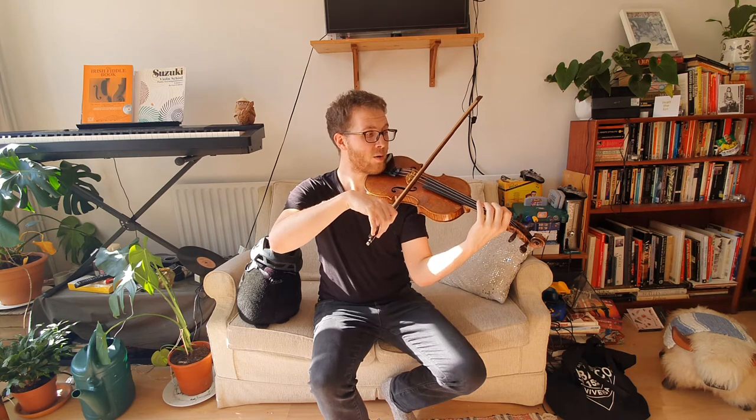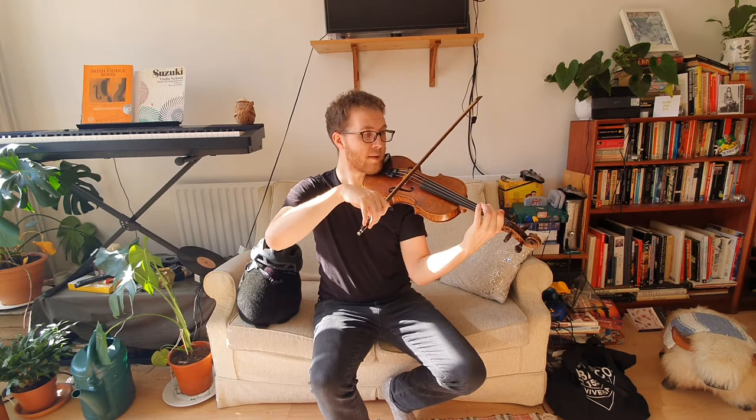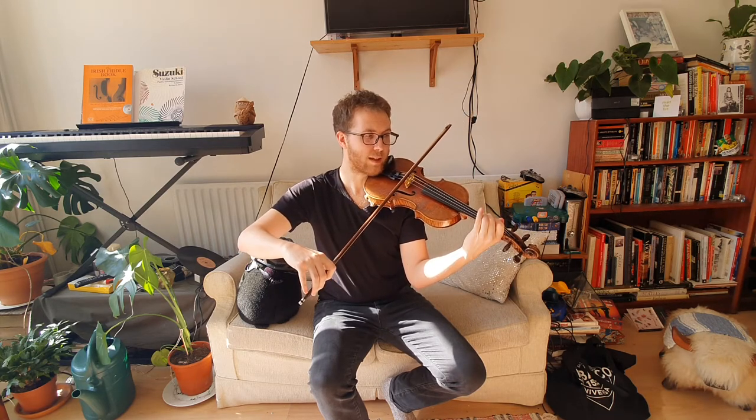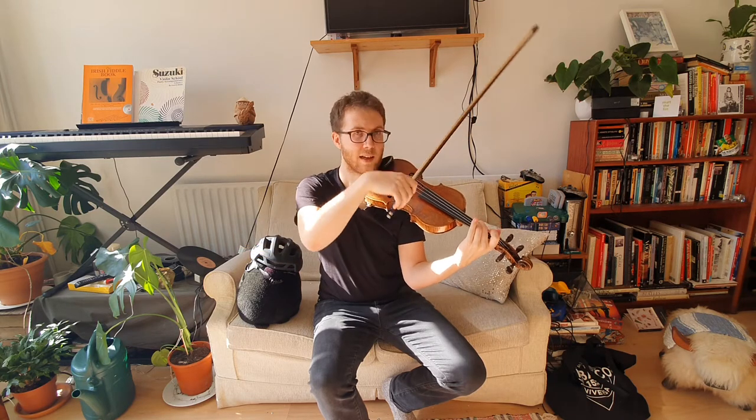Do, Re, Mi, Mi. So I need to move my second finger, my Mi, until it matches my singing voice.